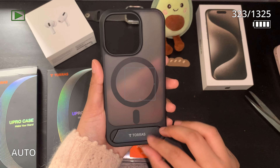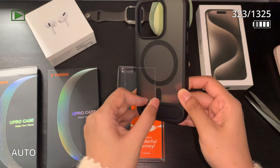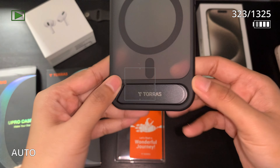The first one we have here is the U Pro P Stand in a coat color black, and this is how the stand works.